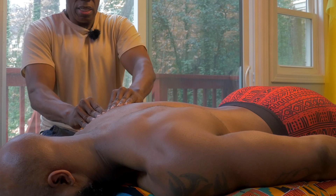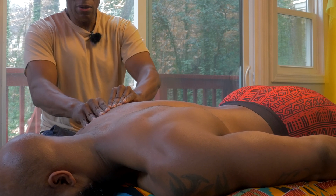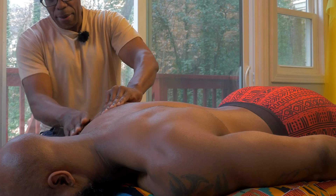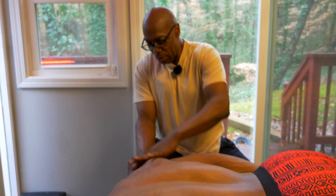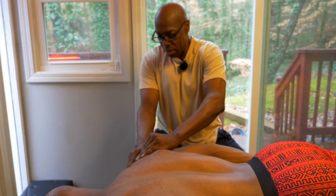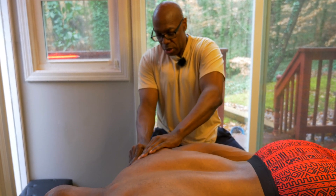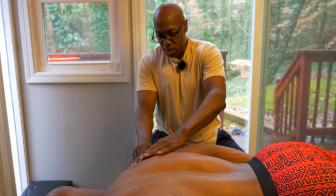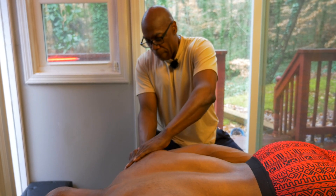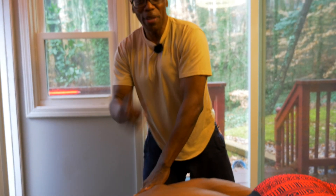This is Mark James. This is a little part of treating Teres Major and Minor. These guys can be a real problem if you're lifting heavy, but massage therapy can do wonders. Just find the right practitioner and you'll be good. Thanks for dropping in.